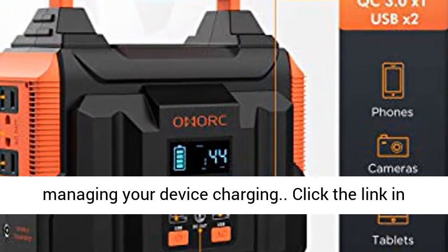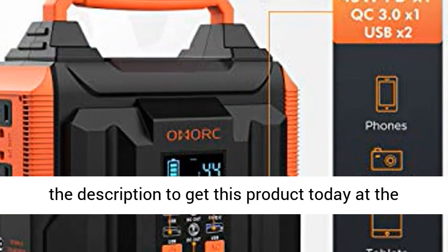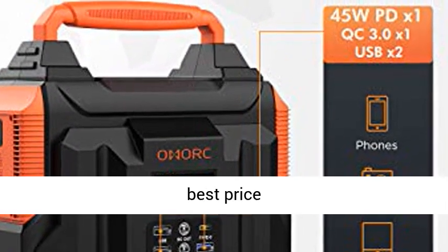Ultra helpful for more reasonably managing your device charging. Click the link in the description to get this product today at the best price.